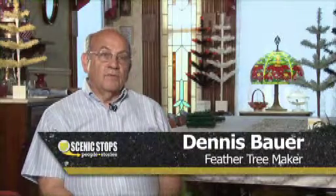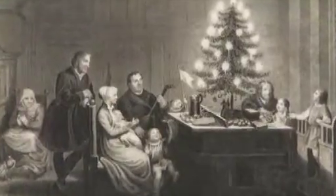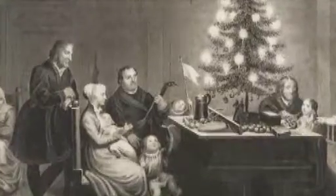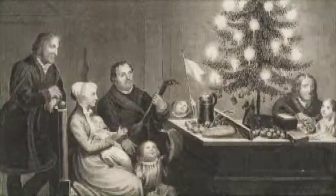It's thought that maybe the first Christmas tree originated with Martin Luther. He was walking through the woods and the stars were gleaming through the branches of the tree, and he got the idea to bring the tree inside at Christmas time and put candles on it to replicate the stars sparkling through the branches outdoors.